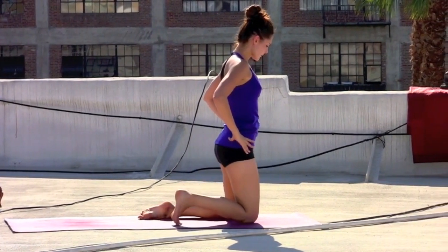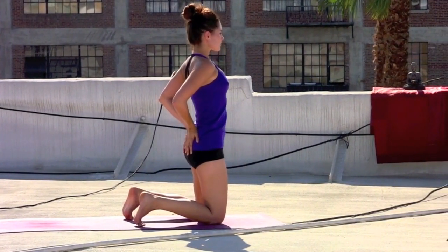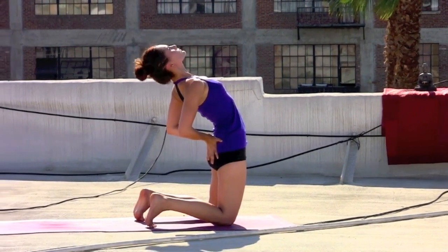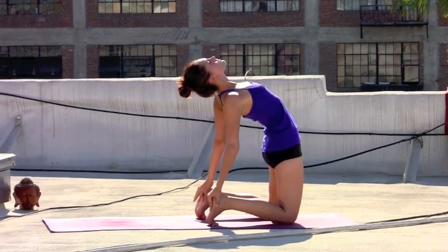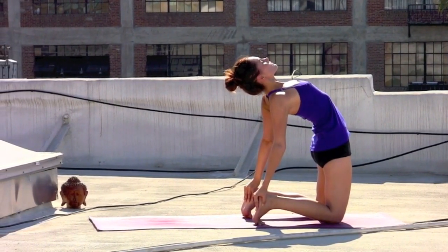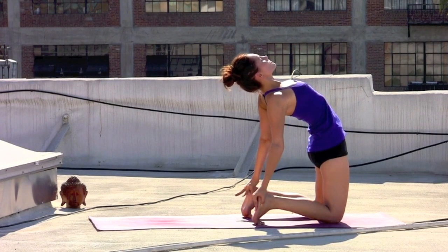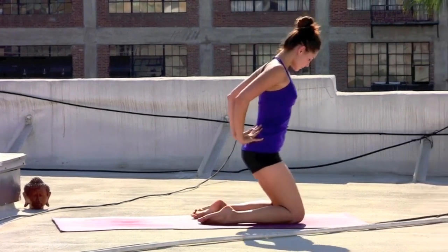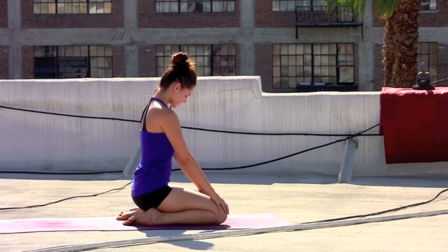Inhale, rising back up onto the knees. If you'd like to take it further, tuck the toes, lifting the heels slightly up. Inhale, the heart lifts. Hands to the low back. Exhale, maybe dropping the hands to the heels if you have the space. Continuing to lift the shoulder blades into the back of the heart. Take a deep breath in. Exhaling, the hands come back to the low back for support. Stack the shoulders over the hips. Release the toes. Kneel back — grounding breath.